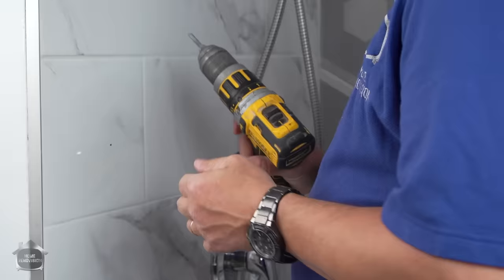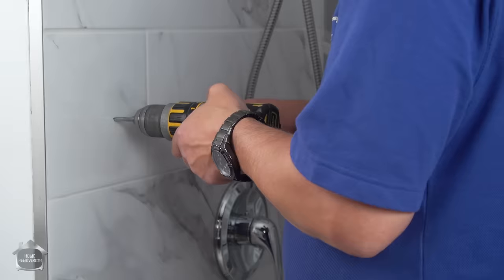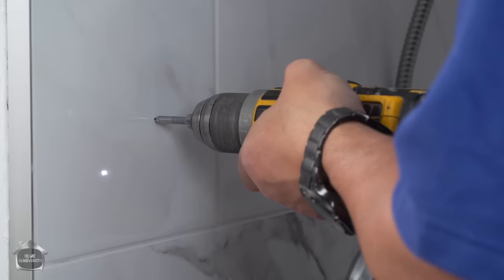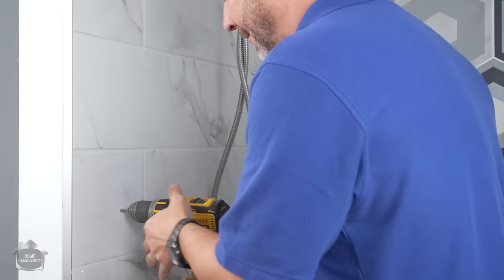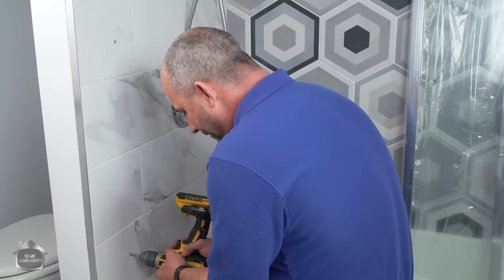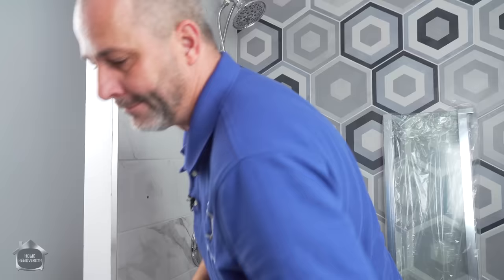We're just using a simple glass and tile bit — nothing too extravagant. I like to work with ceramic tile rather than porcelain just for this purpose. If you've seen my other glass door installation video, you would have seen us fighting with one of the most brutally hard porcelains ever — it was a full slider track style door. But this is so much easier. Just push and go. I'm just going to make sure that I hit the wood.